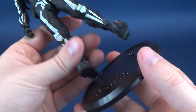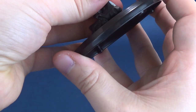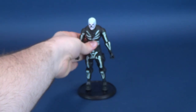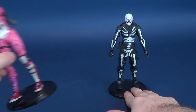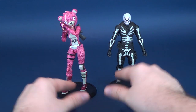There are peg holes on the undersides of the feet which attach the figure to the display stand — pretty straightforward, though it doesn't give any sort of dynamic pose. Just for the sake of it, I want to put the figure on the display stand to show you what it looks like and compare it to another figure from the McFarlane Toys Fortnite lineup — this was the Cuddle Team Leader.